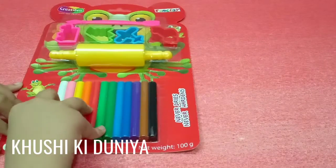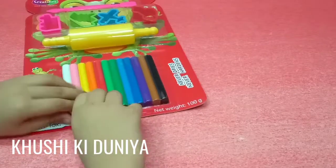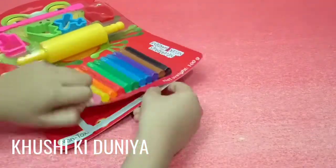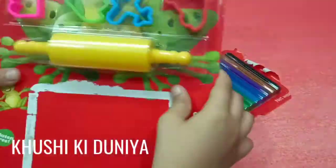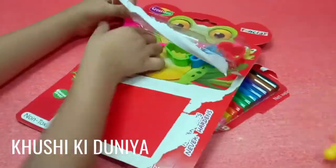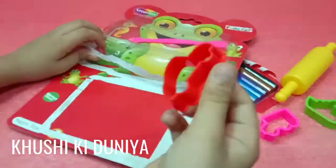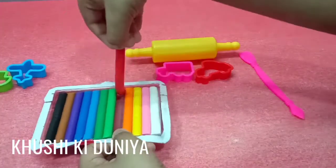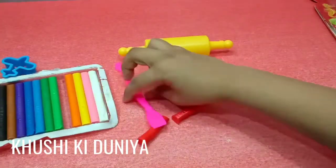Now I am opening the clay set. I am using red clay. With the help of the cutter, you can cut the clay easily.